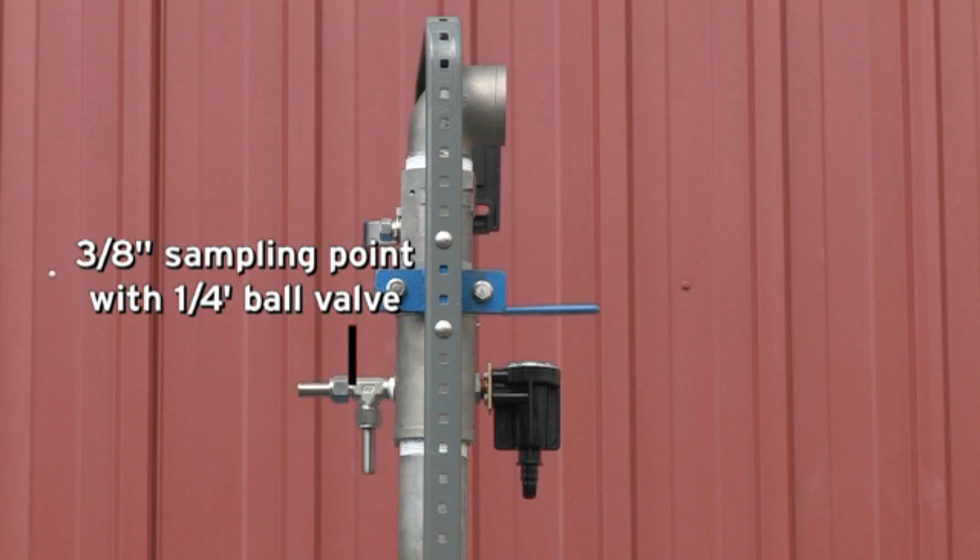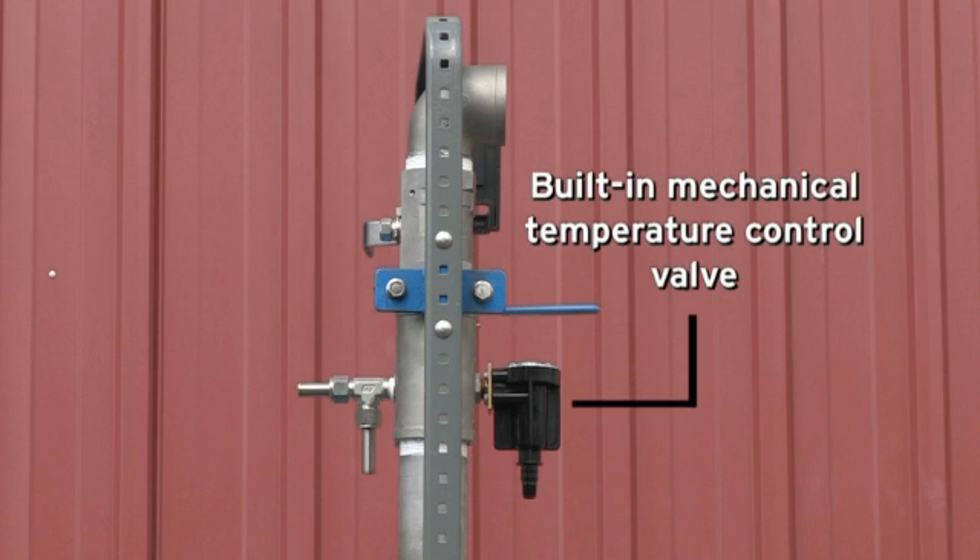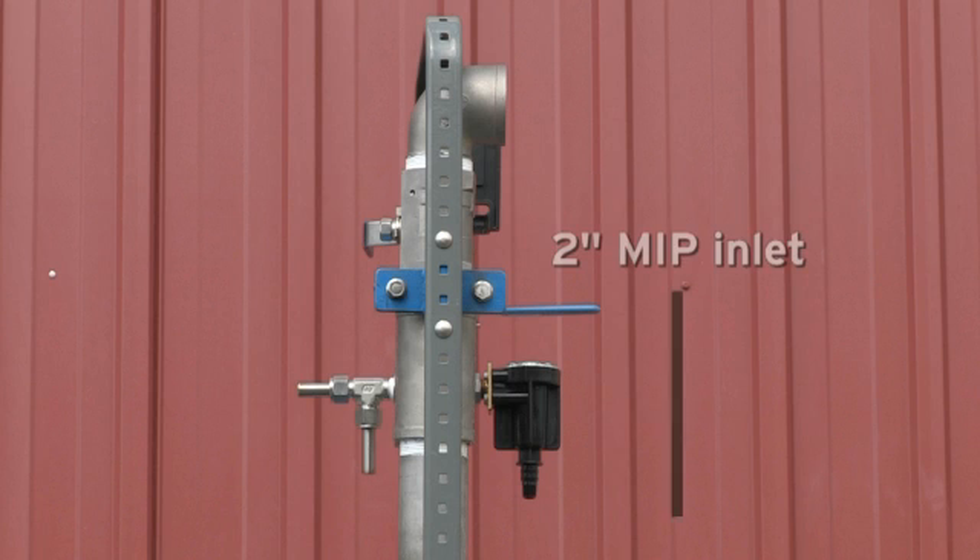It also features a three-eighths inch sampling point with a quarter-inch ball valve, and a built-in mechanical temperature control valve that bleeds water automatically during freezing seasons. It also comes with a two-inch MIP inlet.